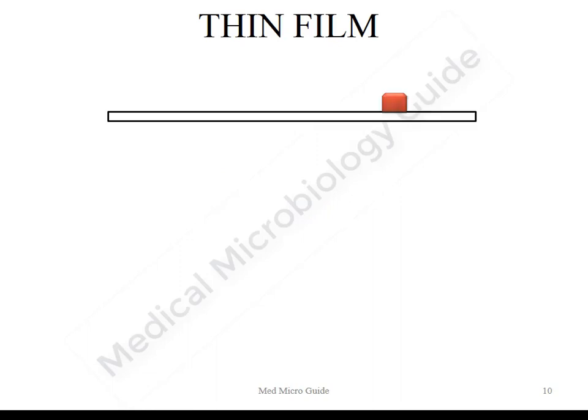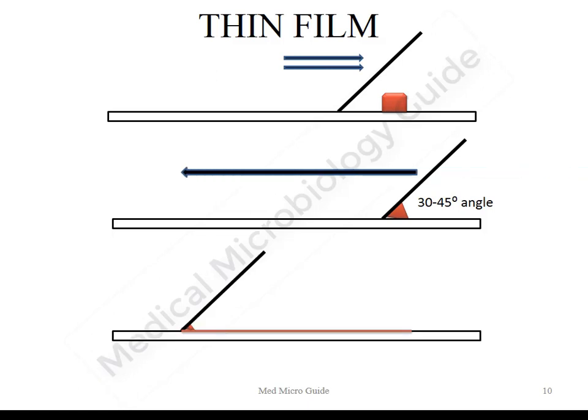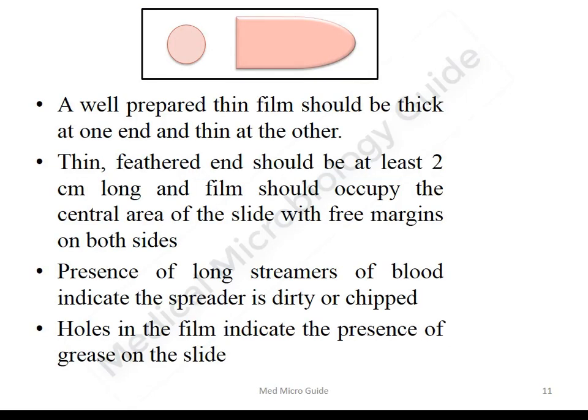The thin film is prepared by taking a drop of blood on a clean glass slide. Another slide, called the spreader slide, has a smooth margin at one end. The spreader slide is held at an angle of 30 to 45 degrees, pushed back to touch the drop of blood, then pushed forward to make a thin smear. A well-prepared thin smear should be thick at one end and thin at the other. The thin feathered end should be at least two centimeters long, and the film should occupy the central area of the slide with free margins on both sides.